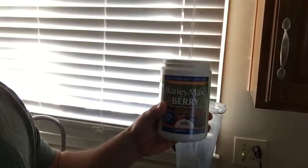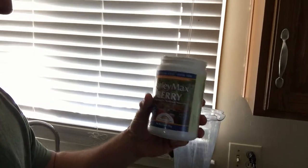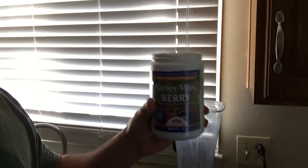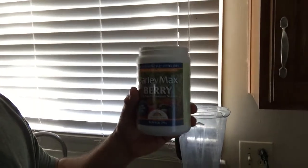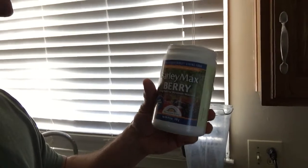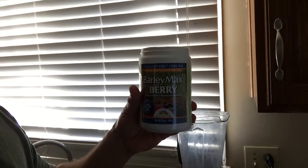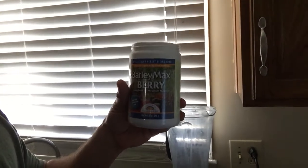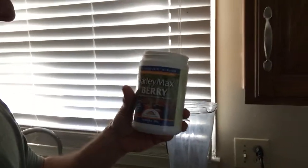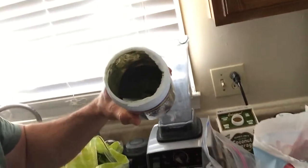The special ingredient we're adding today is powdered barley grass. Barley grass is one of the most powerful nutrient-rich foods on the earth because the roots grow super far into the ground and soak up and absorb the maximum amount of nutrition possible. It's considered a superfood — a lot of people use it, and studies have found it's a very good source even for cancer patients. It's green and looks like protein powder.